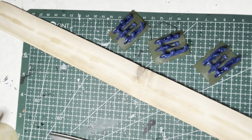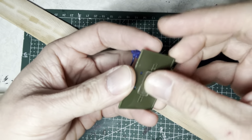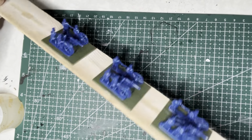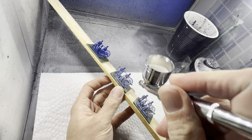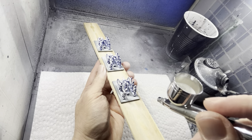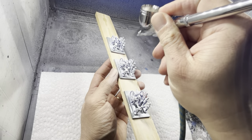The first thing you want to do is prime everything white. To do that quickly, I mount everything onto a paint stick or a shim stick. I put all the bases on like this and then apply either an aerosol primer or in this case a white airbrush primer, making sure to have coverage all the way around, especially underneath the gun. That is an easy area to miss, so watch out for that.